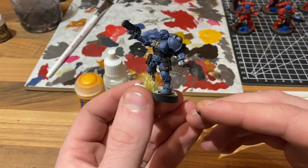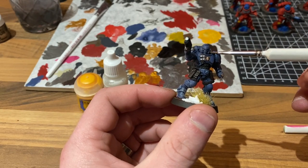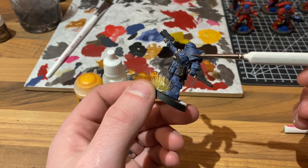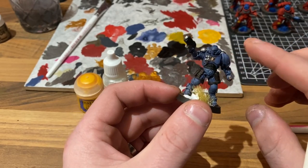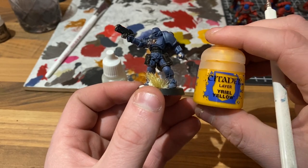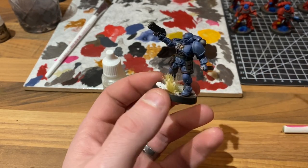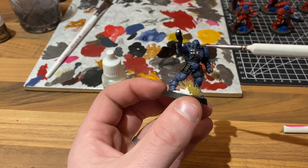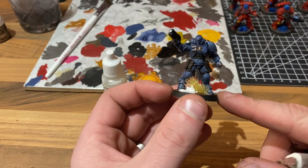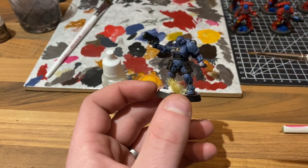We're going to take this guy a couple of steps further. Using an incredibly small brush, we're going to do some off-white on his face guard. We're also going to block in the shoulder pad with off-white, purely because we want a nice, solid, quite light base coat to go over with some Yriel Yellow — that's the mark of a Space Wolf, a blue figure with a yellow shoulder pad. We're also going to drop a couple of drops of Mephiston Red into the eye sockets to give him those red eyes you associate with Space Wolves.